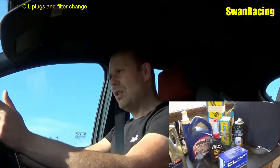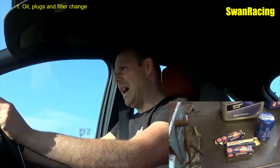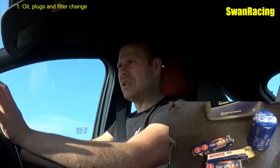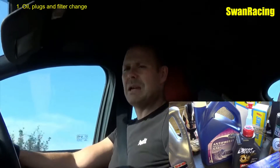You've got to do a basic service on your car. So that includes oil, oil filter, spark plugs, air filter, checking your tyres are in good condition, checking wiper blades — everything really that would be on an MOT.